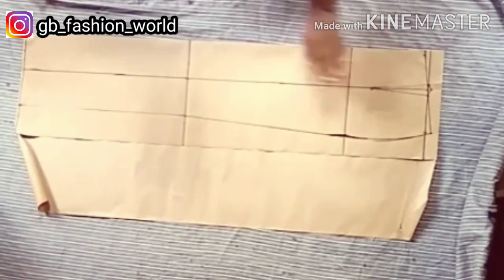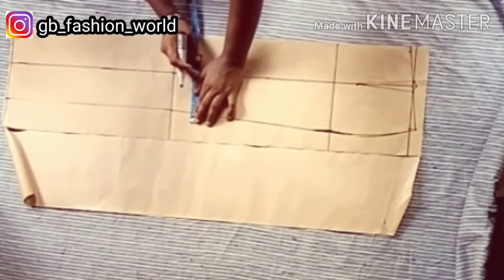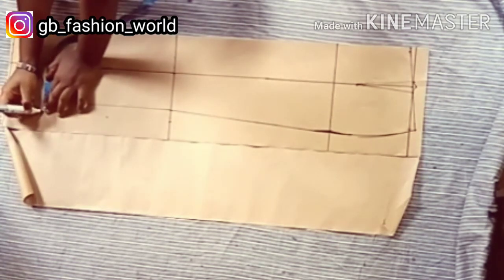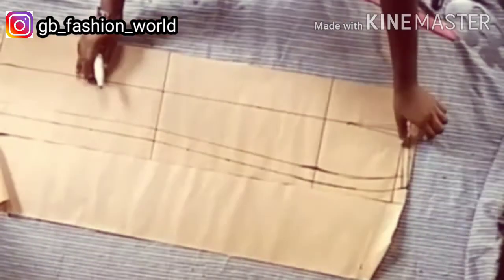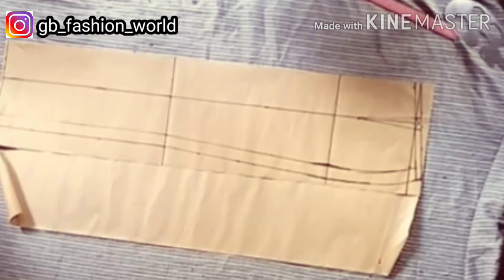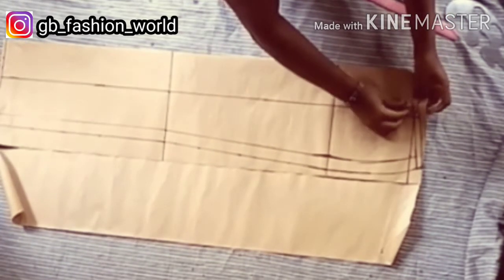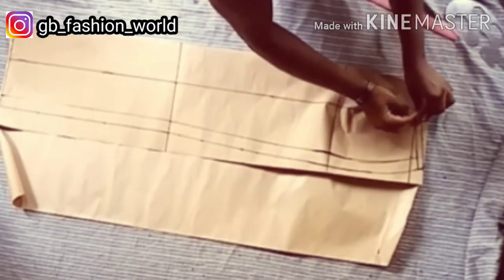I'm going to add my seam allowance of one inch at the side seam and half inch at the waistline. You can use up to 1.5 or 2 inches depending on the sewing allowance you prefer. I'll be cutting this pattern paper out, and before cutting I'm going to fold in my dart leg and retrace all the lines.